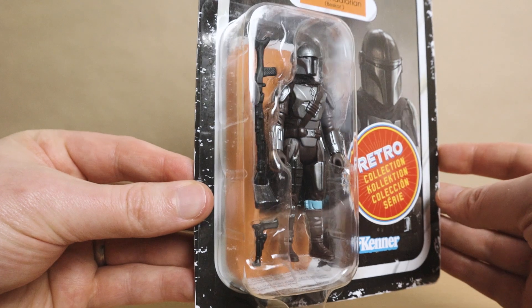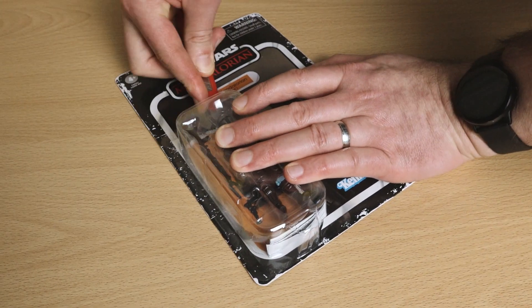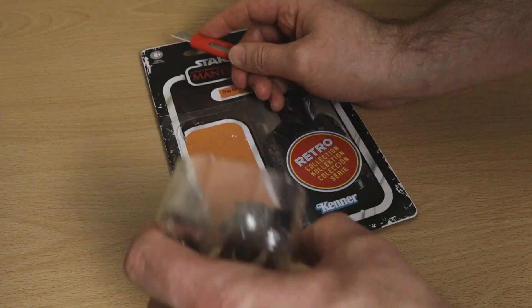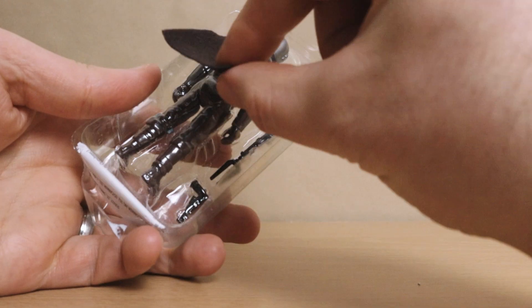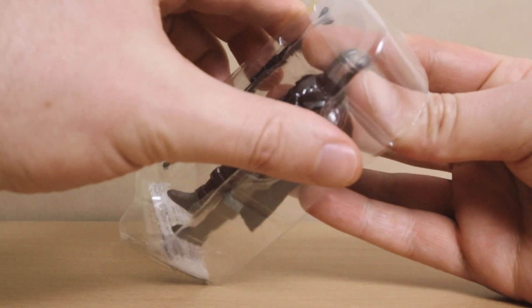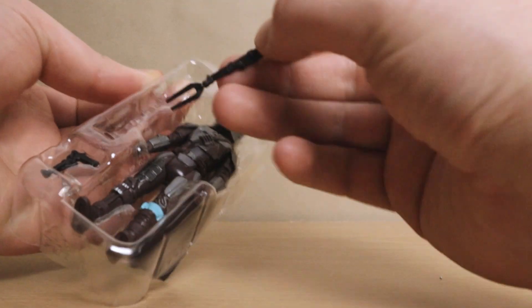But enough of this packaging fetish, let's get him open. There's a little slot tucking his cape into the back of the tray — always like to see that. And as with the first retro release, he's packed with both his pistol and his rifle.